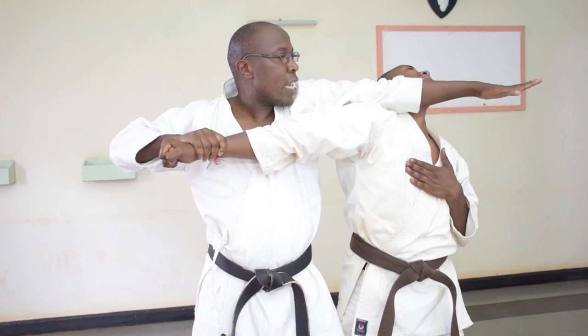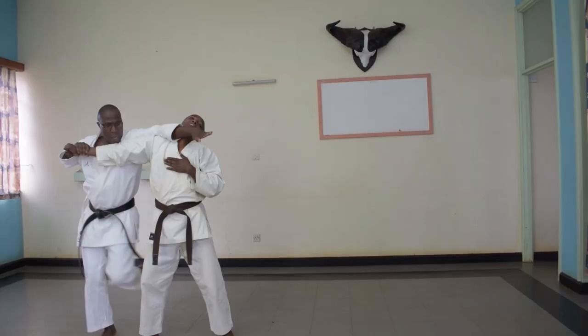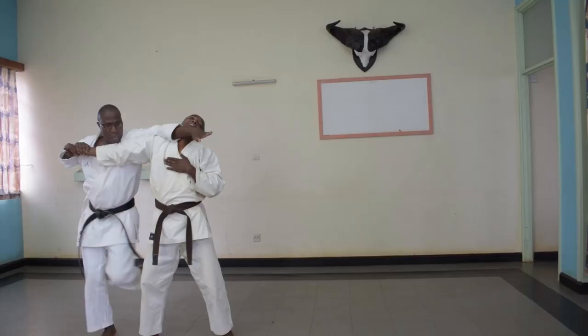You can see I'm locking him. How do you free yourself? You can't. If you try to turn to the other side, he can't. If you try to come forward, he can't. If you try to sweep my leg, there I am — I'm far from there.